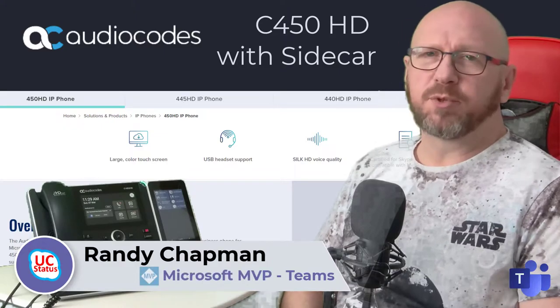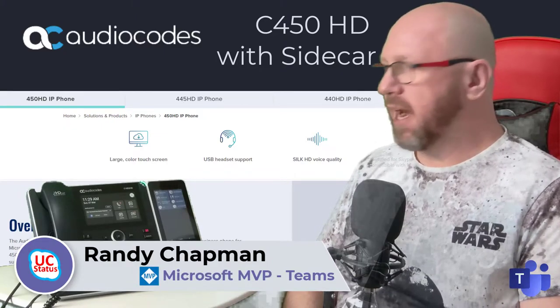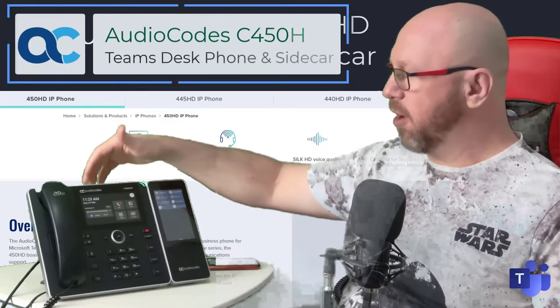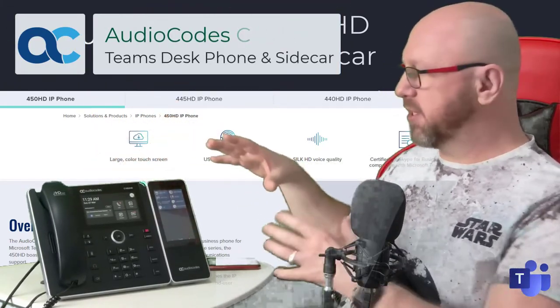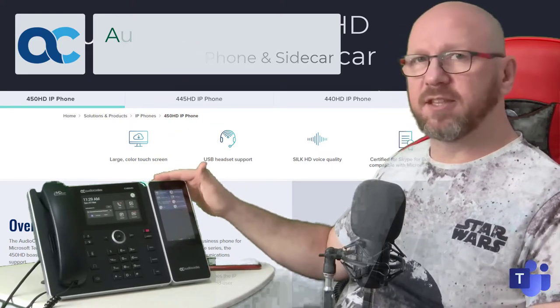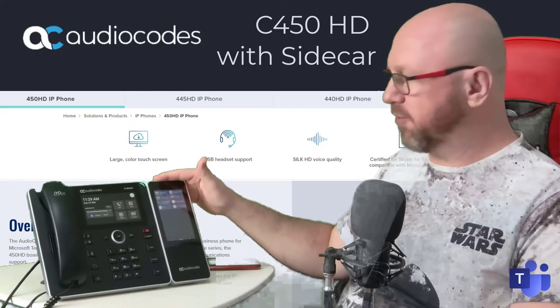Hey, it's Randy from UCStatus. Welcome to another episode of Ditch the Box. Today I'm going to show you a phone that I've already shown you before. It's the C450HD from Audiocodes, but you'll see that there's a difference. This one has actually got a little appendage along the side — it's the new sidecar for Microsoft Teams.